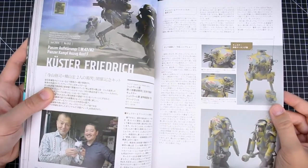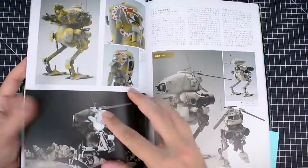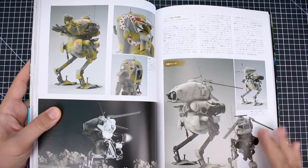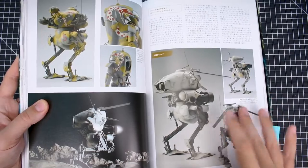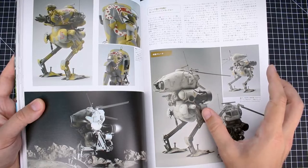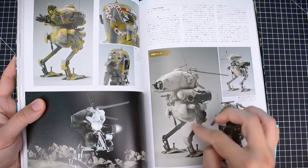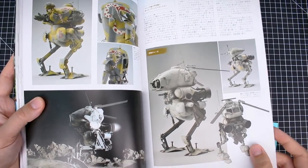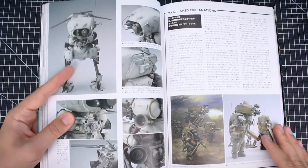We've got a Kuster Friedrich — Kuster and Friedrich here together with the snake painting scheme on that. I'm not sure of the story behind that, but I'm sure there is one. This is really cool — I'm not sure if I've ever seen this before. It's like a custom variant of the Croat, but it looks sort of like it has a Lunagun body with a Croat head, and it looks like more of a reconnaissance type version. Very interesting — I like that a lot.